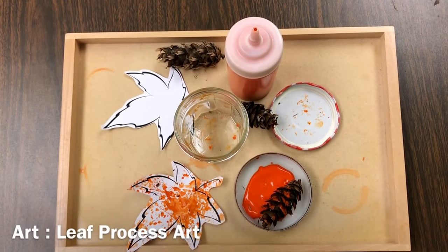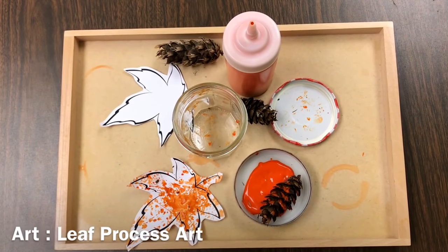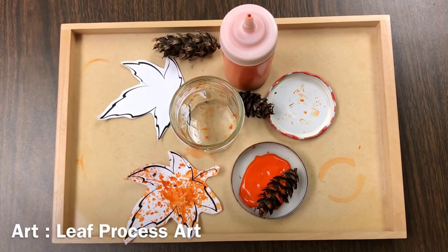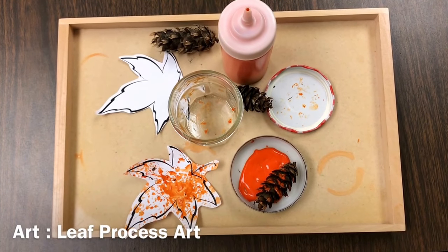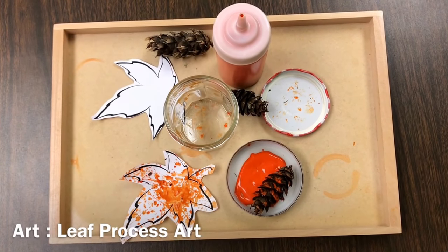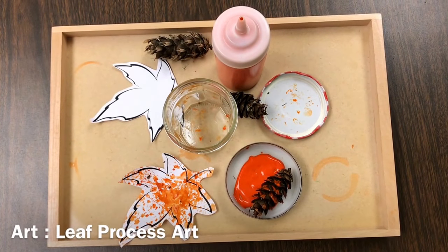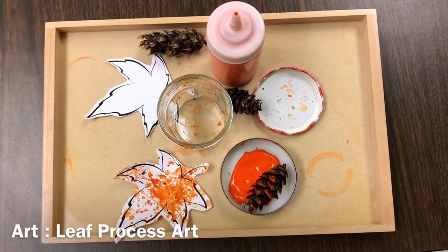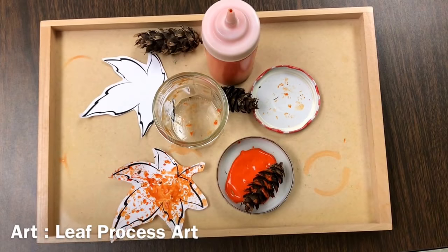For art we are going to be putting paint on pine cones and then taking those paper leaves, sticking them into the jar, putting the painted pine cone into the jar, sealing it all up, and shake shake shaking and painting the paper leaf while doing so.